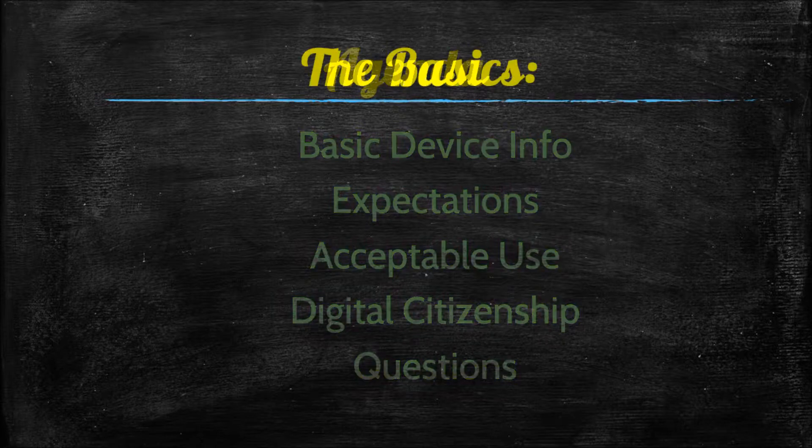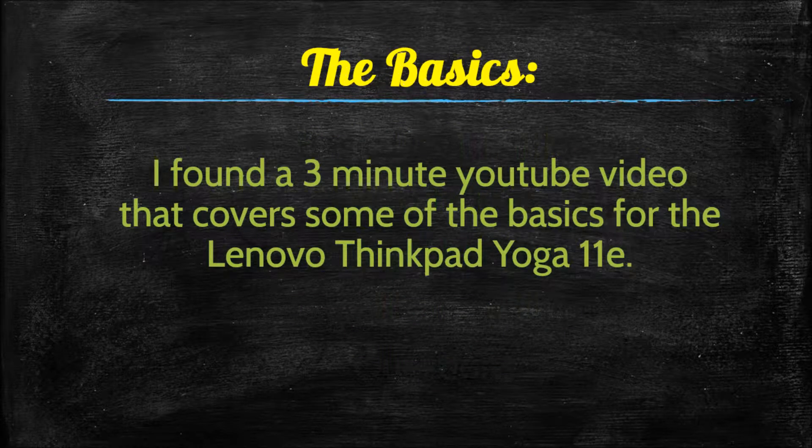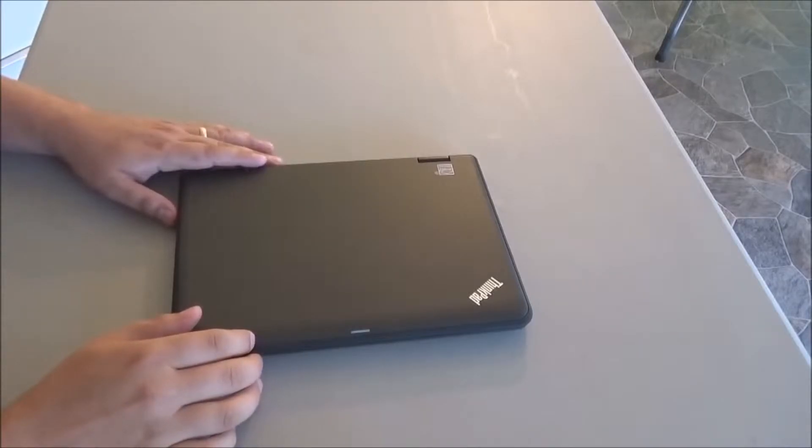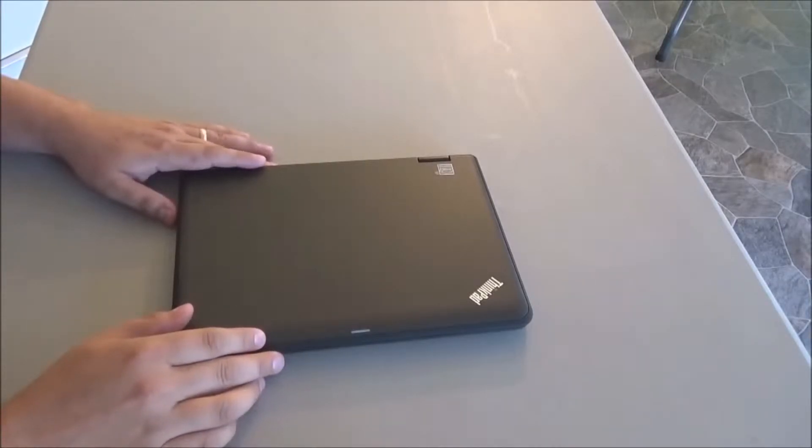For the basics, there is a three-minute YouTube video that covers some of the basics for the Lenovo ThinkPad Yoga 11e, borrowed from Mr. Kiel at the Carlisle Area School District. Mr. Kiel from the technology department will explain a few of the exterior features on the new student laptop.